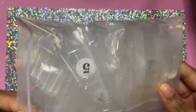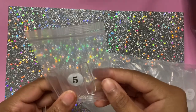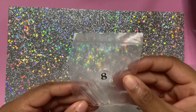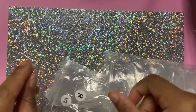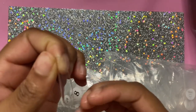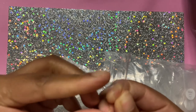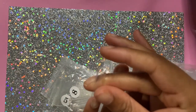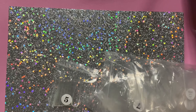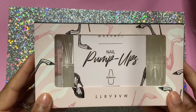I got these full cover C-curve tips — y'all won't believe it. Some of these tips came damaged. When they made the tip they had little dents on the side, and the tips didn't even fit my fingers at all, even though the description said they fit all nails. I had to get my money back. They told me not to send them back — they already knew the nails were damaged. They tried to play me but I got my refund.